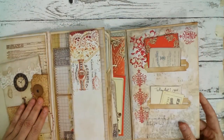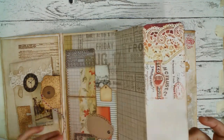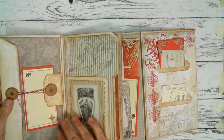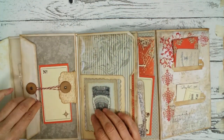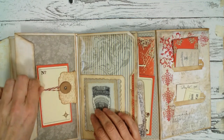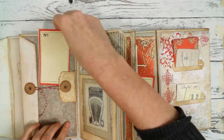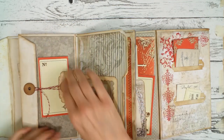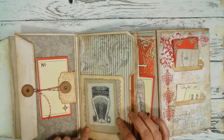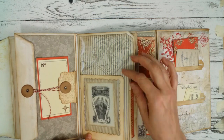So let's go into the middle part. Here we have this flip out. And here on the back side there is an envelope. It won't open everything up as the video would be too long. And this tuck here — again, a lot of space in there. Under this clear acetate pocket I put a pretty tag with a pretty image.